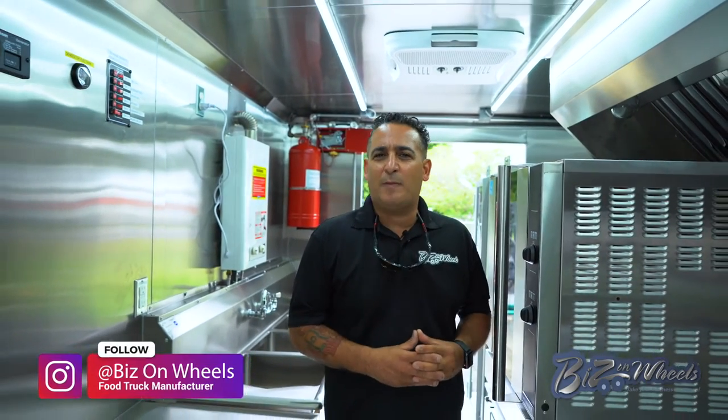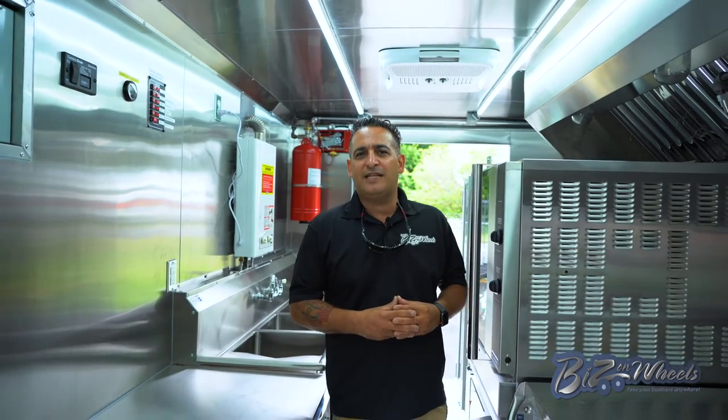Thank you for watching. Hopefully you follow us on social media. If you have any special requests, please visit our website at www.bezonwheels.us or www.foodtrucksforsale.com.